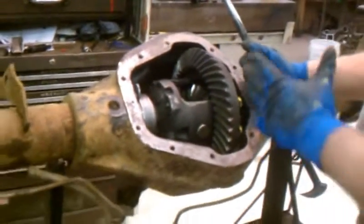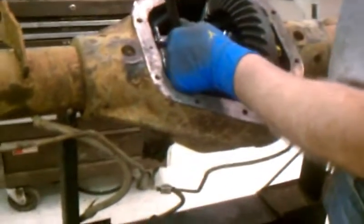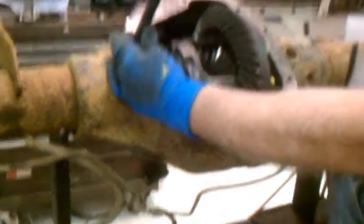There's about 300 thousandths offset where the pinion comes through on the housings. Therefore, the gears aren't supposed to fit. But you're going to see how we got them to fit here.